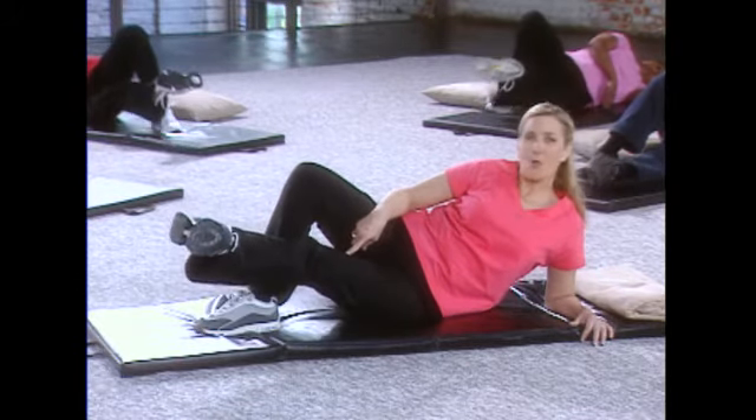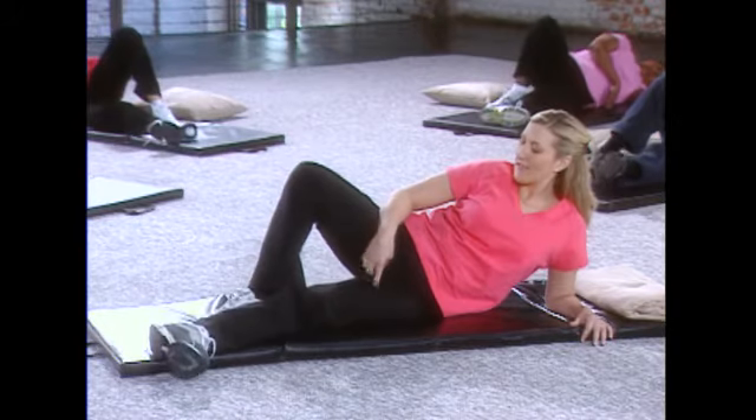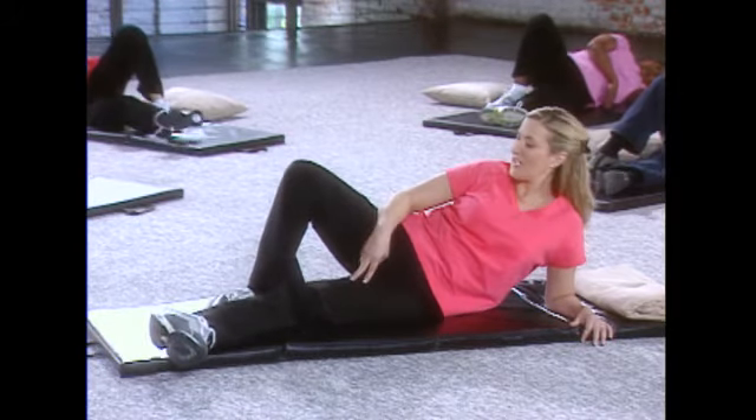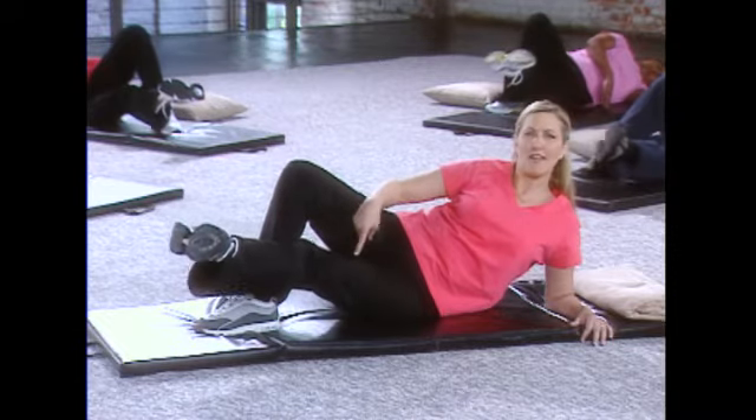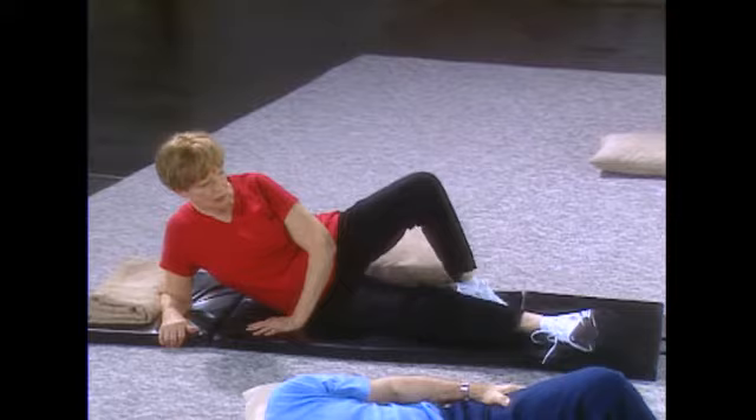And again, lift up — one, two, three — and let it release. I know this is not easy; these muscles tend to get weak. And lift up again, holding right there, that inner thigh — one, two, three — and let it release.